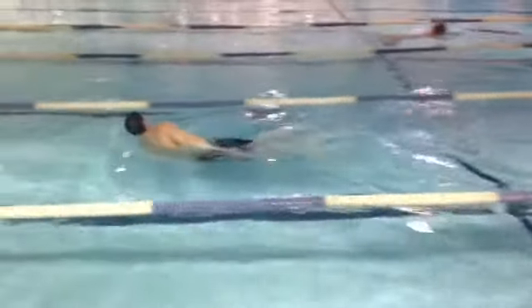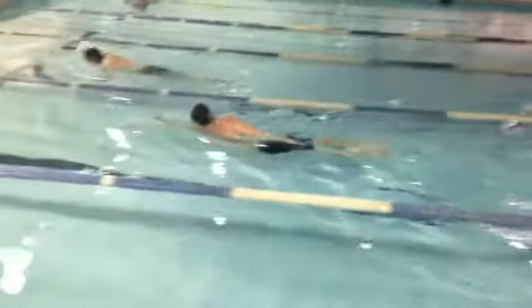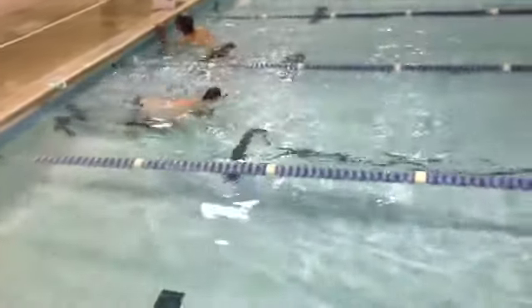There's one. Two strokes. Not bad. Three strokes. Four strokes. That's pretty good — five strokes getting across the pool. Not bad.